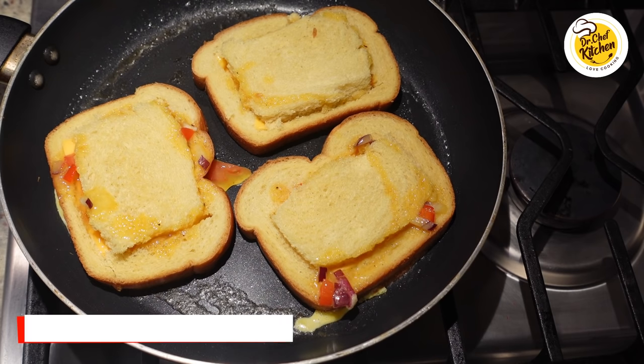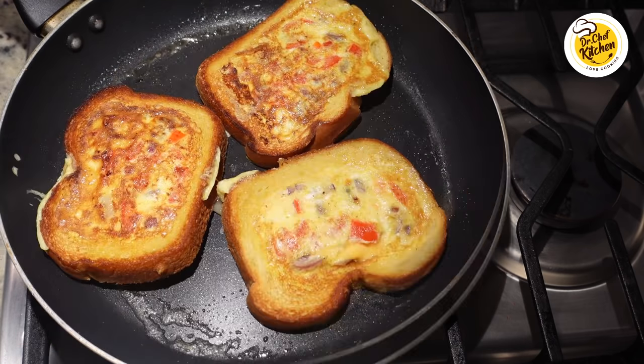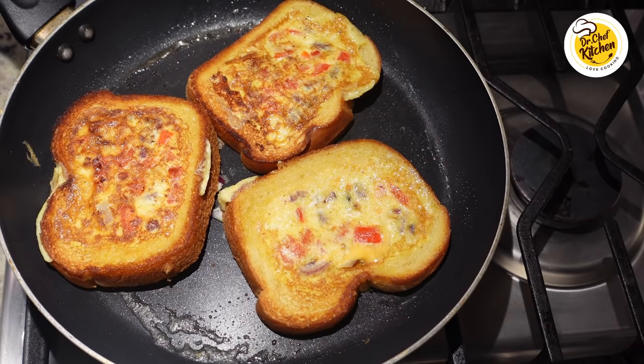Flip around, turn to medium flame, and cook for an additional two minutes. I've flipped it and this is how it looks. After two minutes we are done with this simple, easy, quick five-minute recipe which you can make anytime.